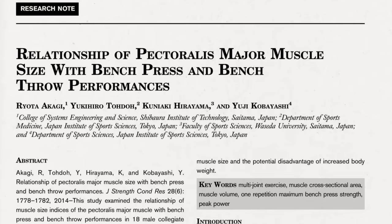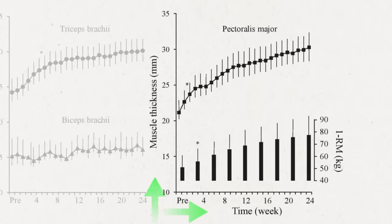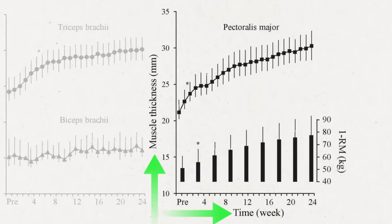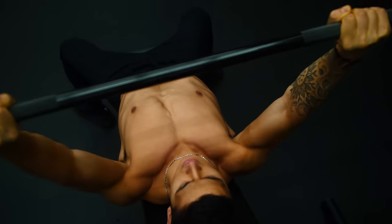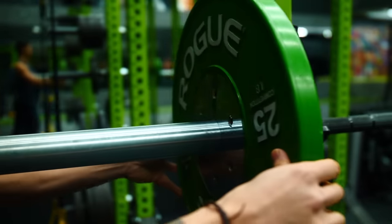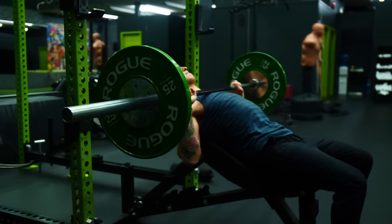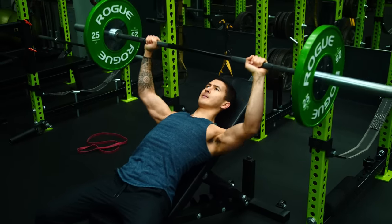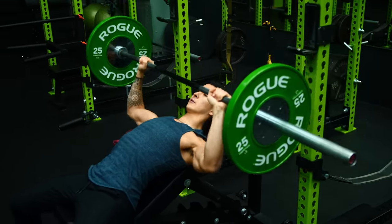First off, the bench press is highly effective at growing the chest, as recent papers have shown a strong positive correlation between bench press strength and chest size. This is probably not only due to the high amount of chest activation that we see with the bench press, but also because barbell presses in general are typically the most effective to incrementally add weight to and progressively overload over time in order to continuously drive growth as you get stronger.